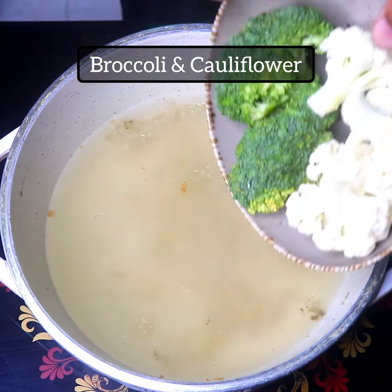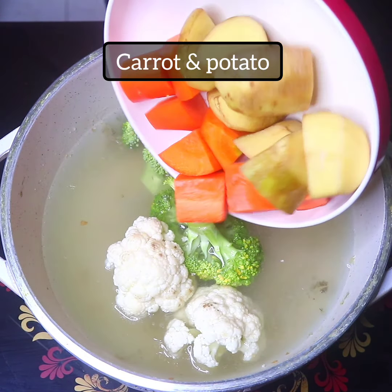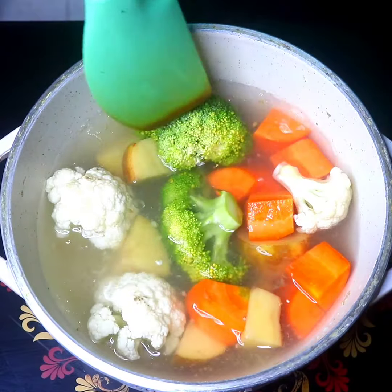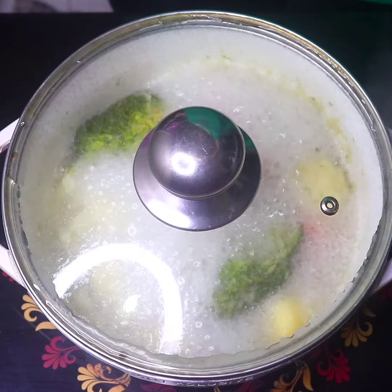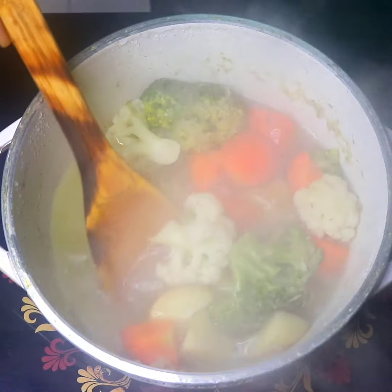We have the fish stock, broccoli, garlic — all the fish ingredients are ready. We have all the fish that has to be cooked. The fish is now cooked.